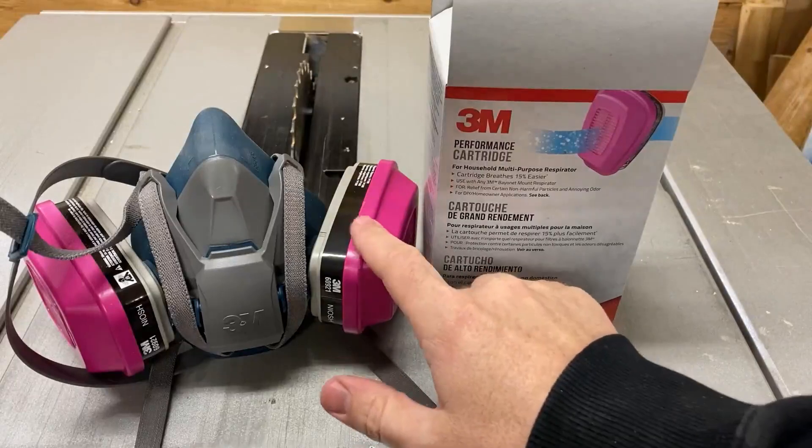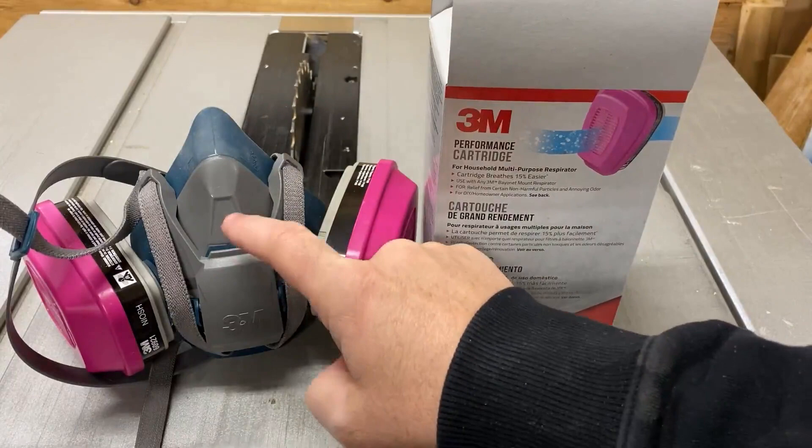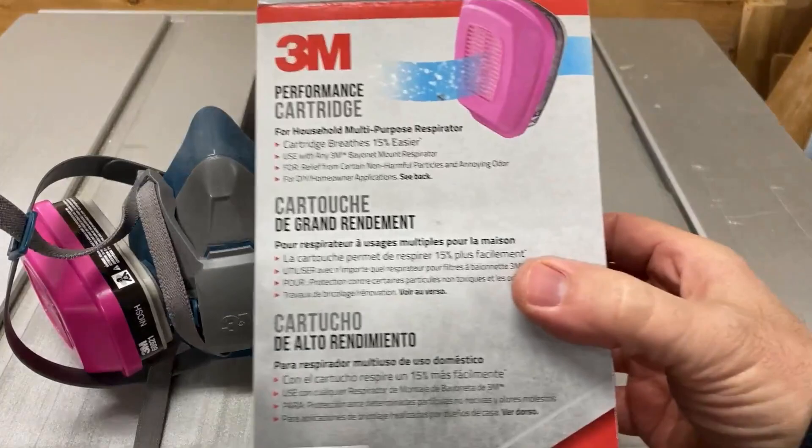These are the replacement respirator cartridges that fit on your 3M Rugged Quick Latch Half-Face Respirator. These ones specifically are for multi-purpose respirator use.